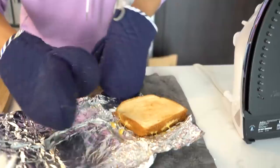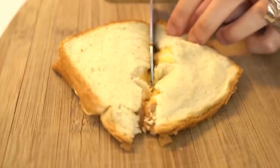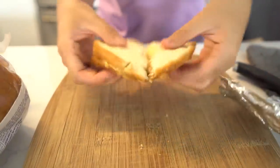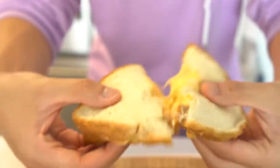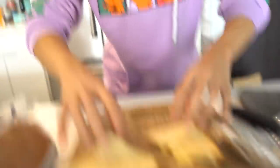It worked. Oh my god, it's so gooey. You put way too much cheese. That side didn't toast as much as the other side, but I think I just spent more time on one side. That actually worked. You gotta try it now. Life hack certified! That's so cheesy.